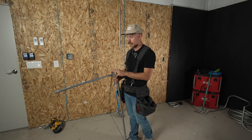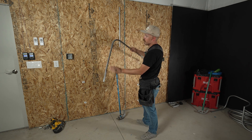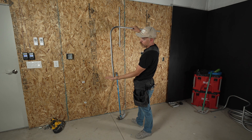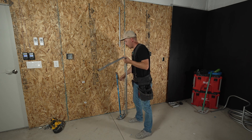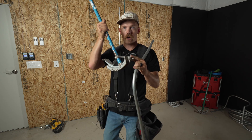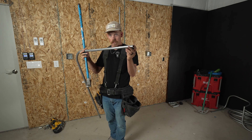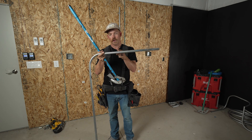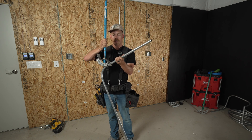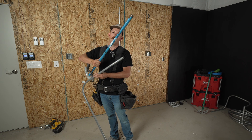I totally forgot — I can't believe I forgot — this is the direction you hook the bender. I measured up to 30 and then I came back and deducted six, so from this point to here was 24. When I hook my bender in to bend that 90, I point the hook of the bender to the direction I measured from. So I measured from the end of the pipe where my box offset is — 24 inches this way — so I need to hook the hook facing the way I pulled my measurement from. That's extremely important.